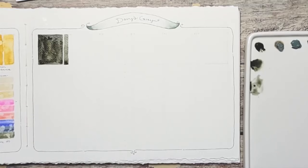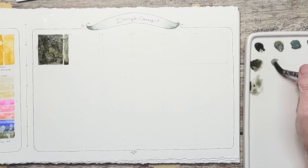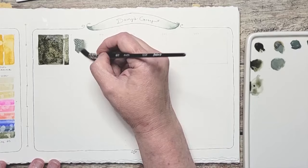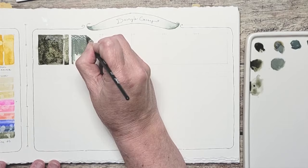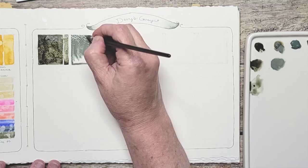The next one is Da Vinci. Winsor & Newton probably looks the closest, but this one is probably third. This one looks a little lighter. You can see I need some water there. This is more of the coloration that I'm used to for Davy's Gray, although I only have one to compare it to.